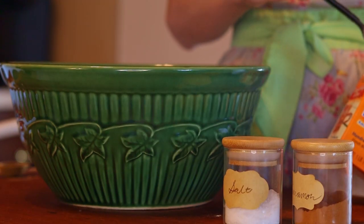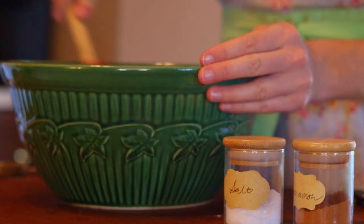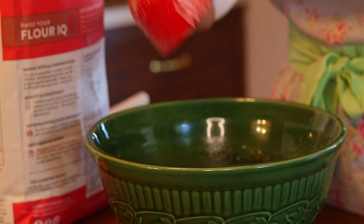If you overmix your flour into your batter, you'll end up with a very tough bread, so just make sure you're being careful once your flour has gone in to mix it as little as possible.